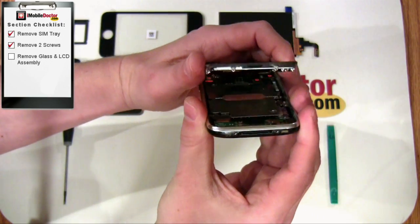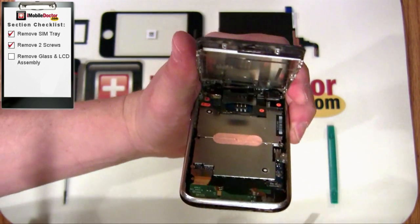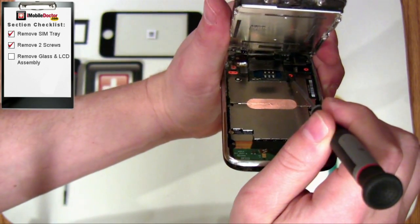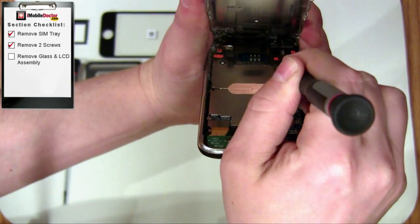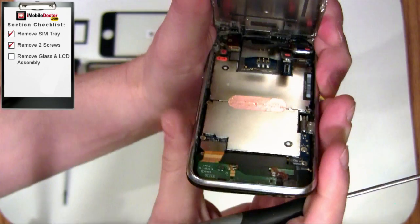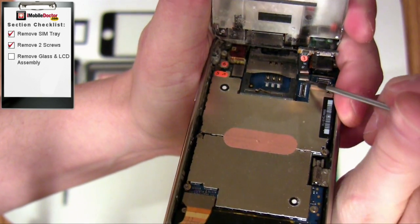Slowly lift up on the glass near the home button. Be careful not to lift the earpiece side of the glass because there are three cables connecting the glass assembly to the iPhone. These cables are labeled number 1, 2, and 3. First, disconnect cables 1 and 2. Cable number 3 is a ribbon cable and it's locked in place with a lever arm. Move the lever arm up into the unlocked position.